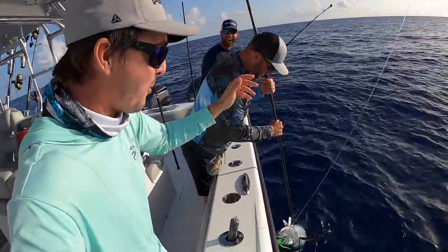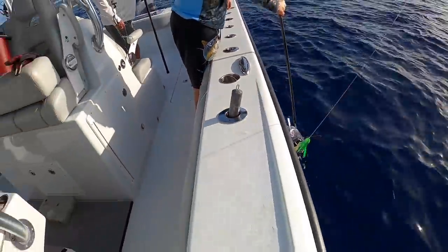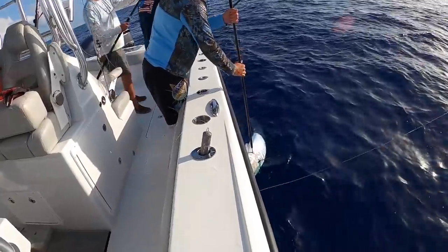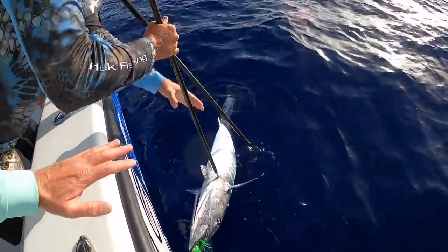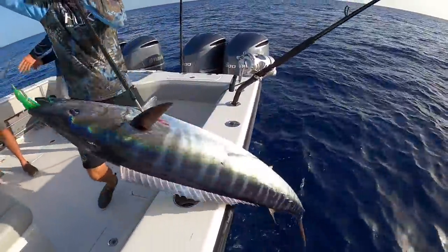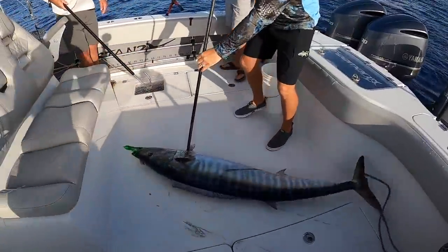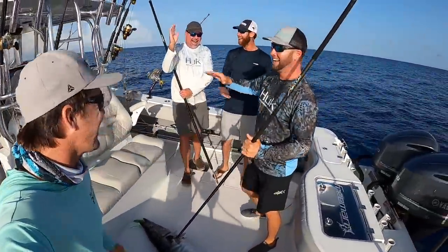Oh my gosh, high five! Very nice. I've been out here over 15 years dropping swordfish baits and I've never caught a wahoo on one. We just got a 50-pounder, baby — look at that! Oh my god, holy moly. Look at that wahoo, guys — pull that sucker in here. That's a 60-pounder, baby!